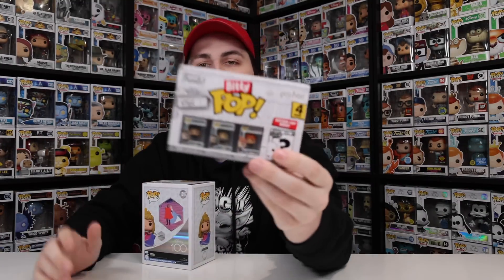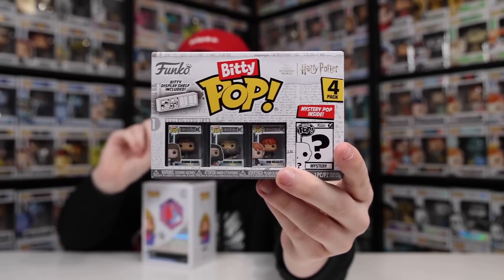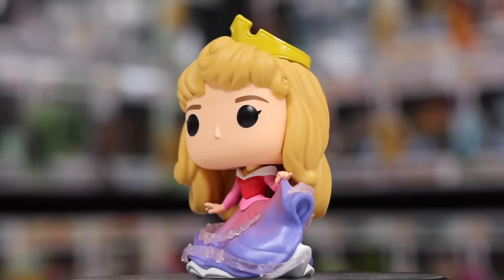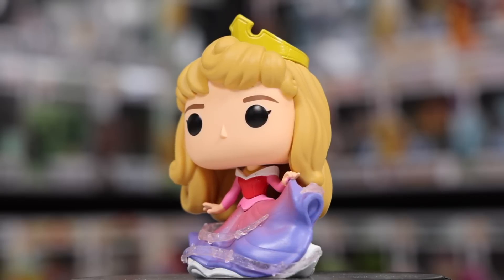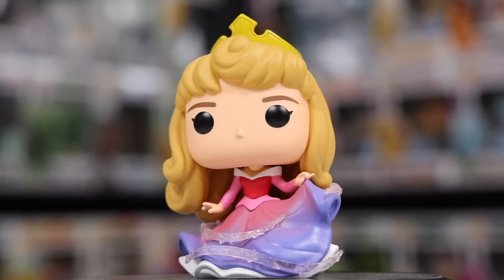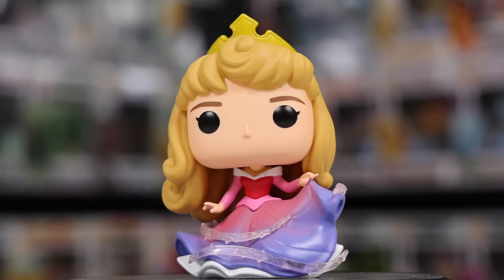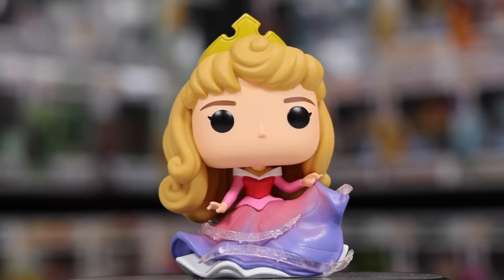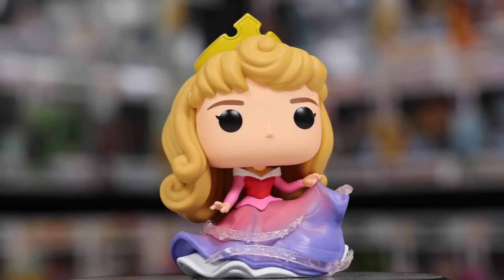Next up, I had these two things arrive in the mail. We have another set of Biddy Pops — some Harry Potter ones, because I'm still missing one more figure to complete the set. I also got the Disney 100 Aurora, a really cool pop in person, especially because of the amount of detail they gave her with the glitter. The way they did the stars going around her is really well done. I've really been enjoying the Disney 100 figures in general, and I think I'm going to try to complete the set because they are way better than the normal pop — they really did take their time and update them.